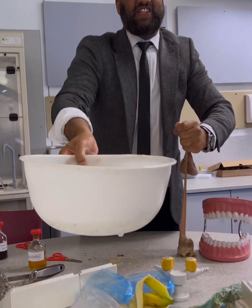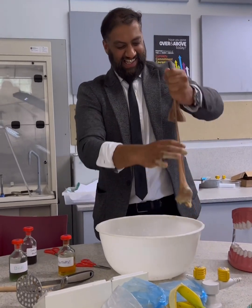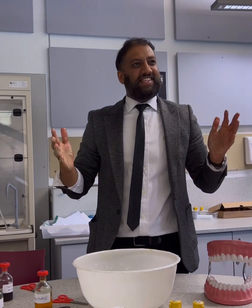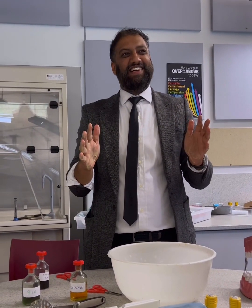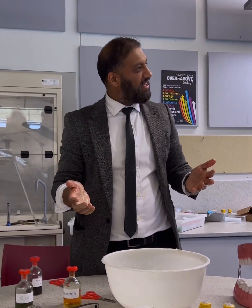When you look at the toilet before you flush it, you've got that layer. And that is your digestion. Are we happy with that? Yeah, that's it!